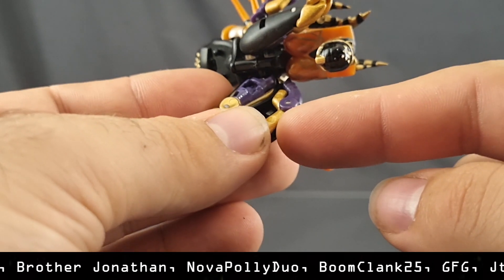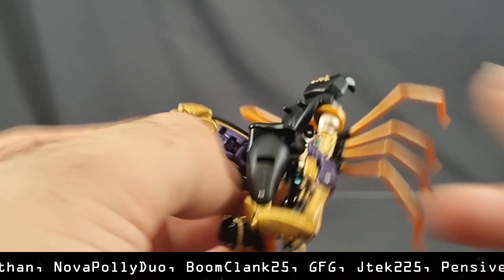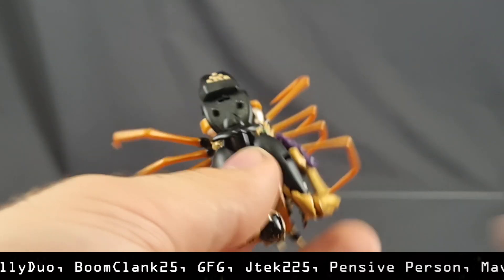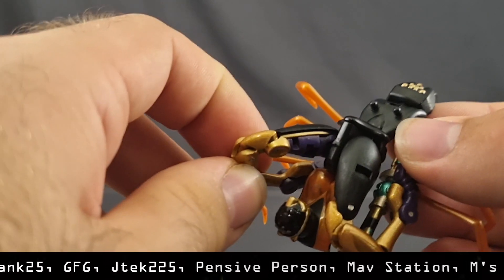To be fair, I think it is modifiable — you can cut off that tab and then it can just slide out normally. There's plenty of friction to keep the legs in place, and I think I might do that after this video. But out of the box, without modifications, it is a massive parts former, and it doesn't need to be. Legends collectors don't have the same standards as Masterpiece collectors — a little bit of kibble there wouldn't have mattered. This is just completely pointless.